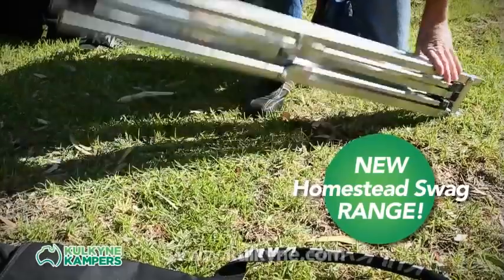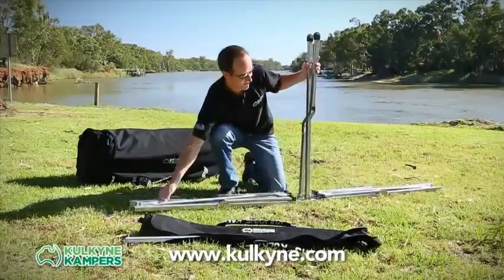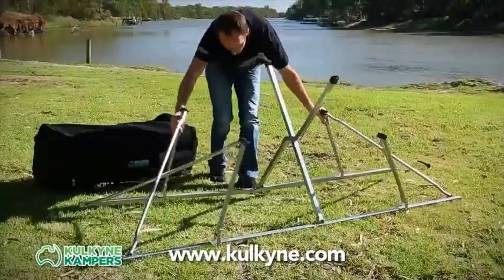The new Homestead Swag from Kolkine Campers gets you up off the ground for the most comfortable night's sleep you've ever had in the bush.